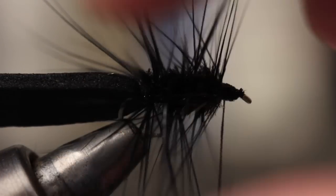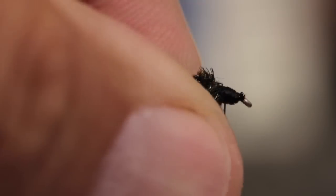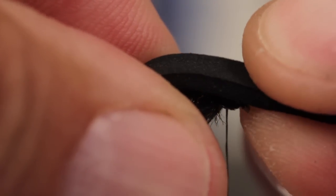To avoid clogging the eye, sweep the hackle fibers rearward and take thread wraps to hold them back. Then preen the fibers that are sticking up back and down before folding the foam over the back of the fly.